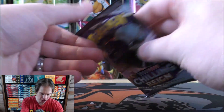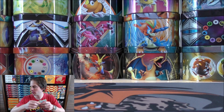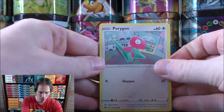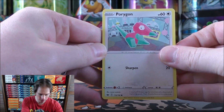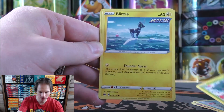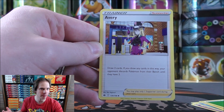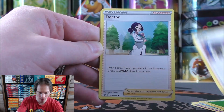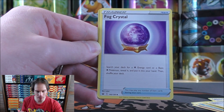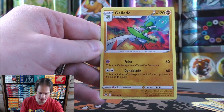Starting with the Chilling Reign pack — Shadow Rider Calyrex V-Max on the cover. Porygon starts the first pack. Swirlix, Sneasel, Snover, Blitzel, Grass-type Energy, Avery — a very good supporter card to take down a deck like Eternatus V-Max that wants eight Pokemon on the bench — Doctor, Fog Crystal, and Avery again as the reverse holo. Gallade as the rare. Both Gardevoir and Gallade evolve from Kirlia.